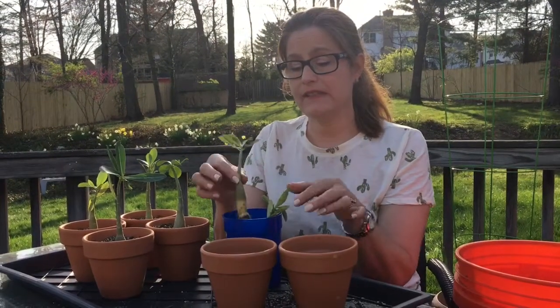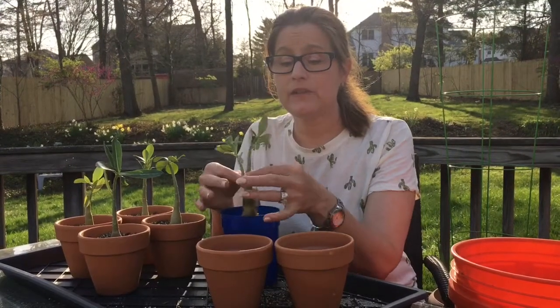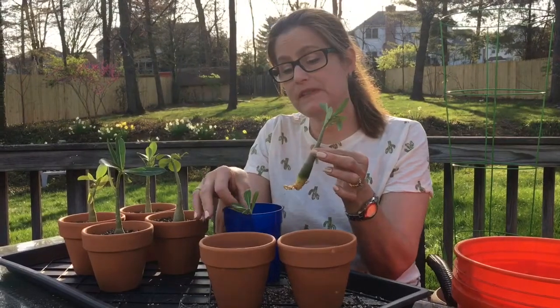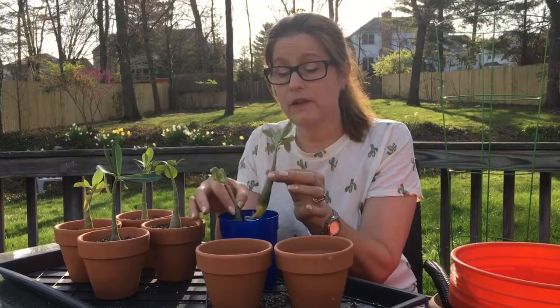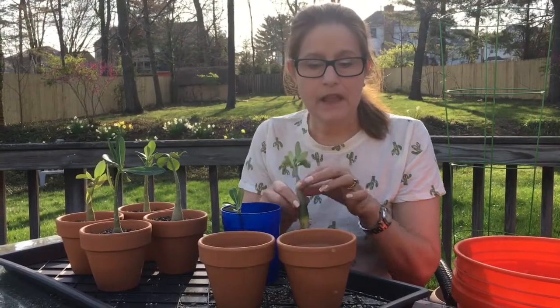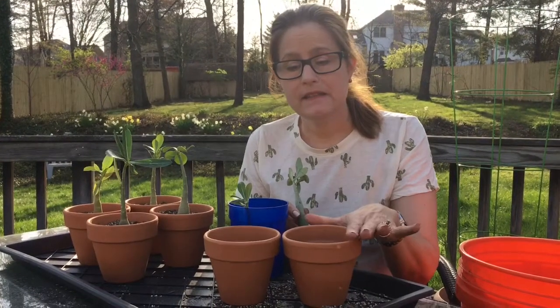I actually did an unboxing but they all looked the same — I was taking one out after the other and they looked identical. What's going to make these different are the blooms. I don't know if such young plants are going to bloom this year, but we'll see. If not, once they're mature next year I hope to get some blooms. So I've got four of them planted up and I'm using terracotta pots, which is what's recommended.